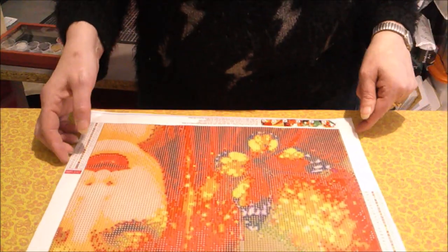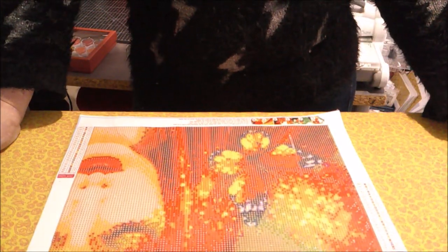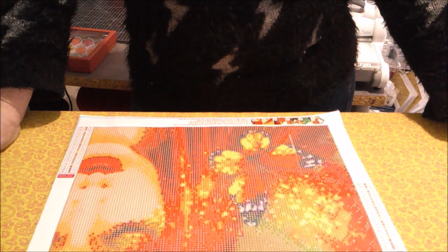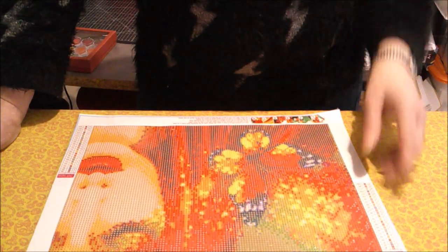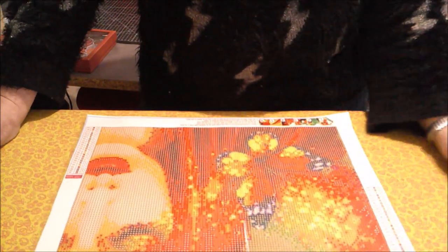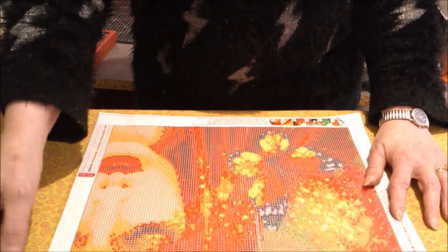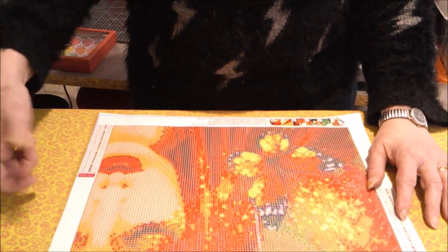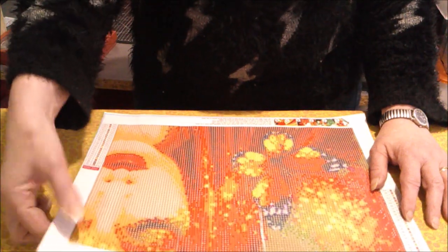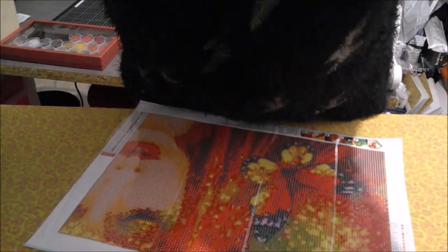So sometimes we receive our diamond painting completely crumpled. You do it with a good pass of the iron, and when it's hard to flatten, add a little bit of steam. Pass the iron more quickly so you don't stay in one place, because otherwise it will heat up the glue that is behind. And now the kit is already cold and it is flat - no problem.